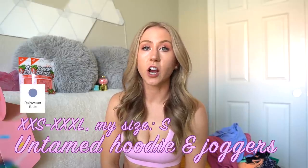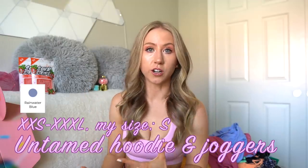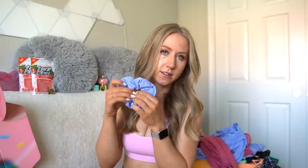And the Untamed Hoodie and Joggers are back — just a thick plush fleece sweatpant and jogger set. I find it very true to size; you can size up for a relaxed fit, but keep in mind with the joggers that sizing up can give you a lot of bagginess in the waist, especially with an internal drawstring. The sizing is the same as the Mad Scientist collection — nothing has changed. It's 100% cotton this time; the first launch was a cotton-polyester blend. They're only coming in Rainwater Blue. And lastly, we've got little scrunchies.